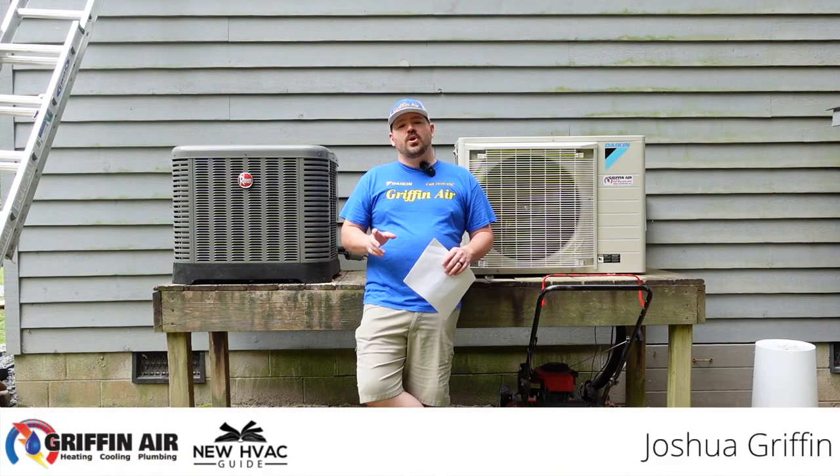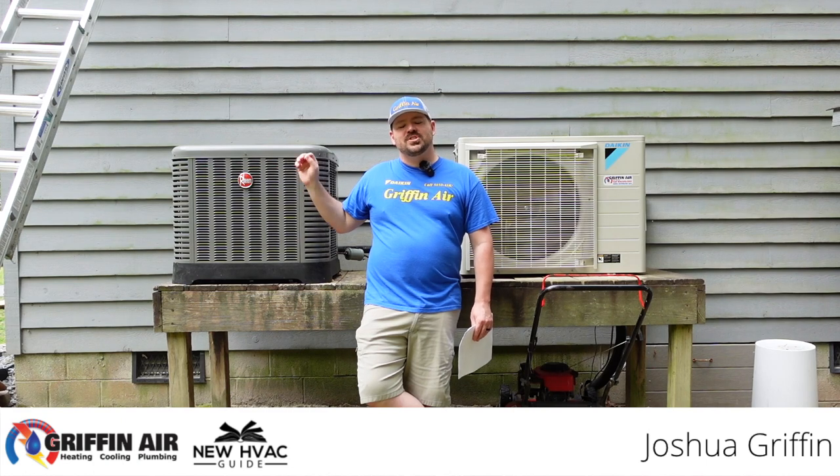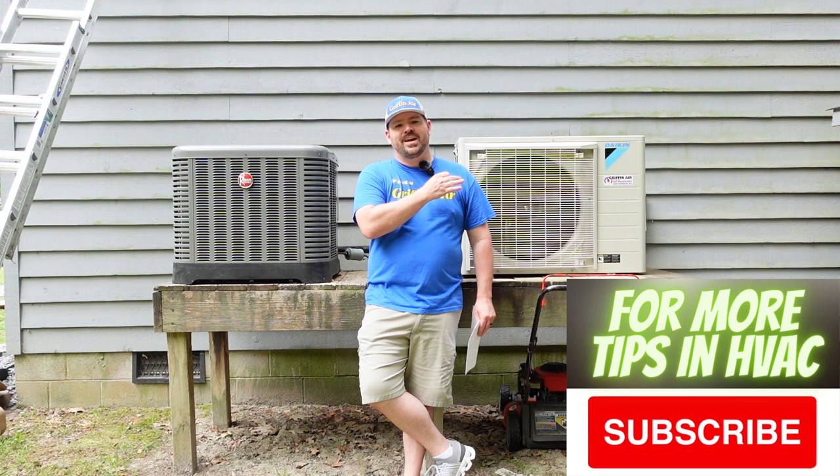Today we're on location doing a video where we're going to compare a unitary single-stage type heating and air system to the Daikin Fit, a communicating inverter-style system.